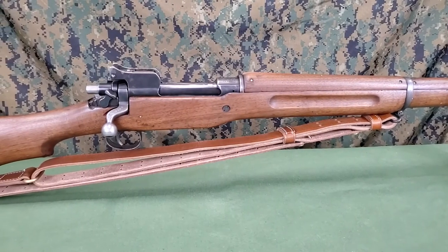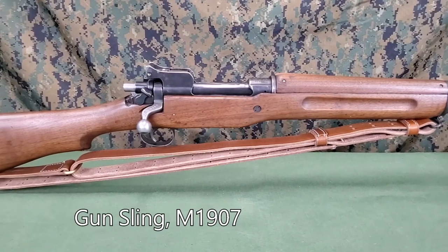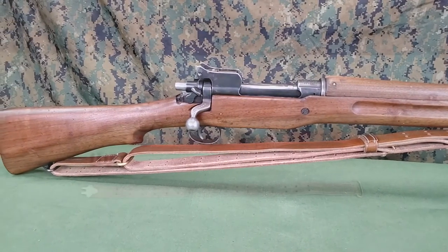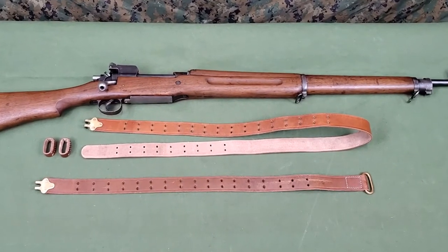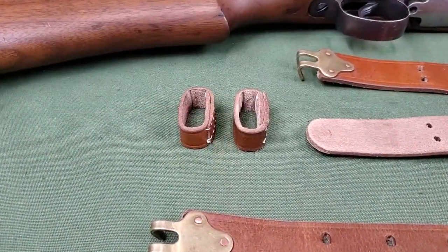The standard sling for the Model of 1917 rifle is the M1907 gun sling, made of leather. It can be used for either carrying or steadying the rifle. Components of the sling include a long strap, a short strap with D-ring, and two keepers.